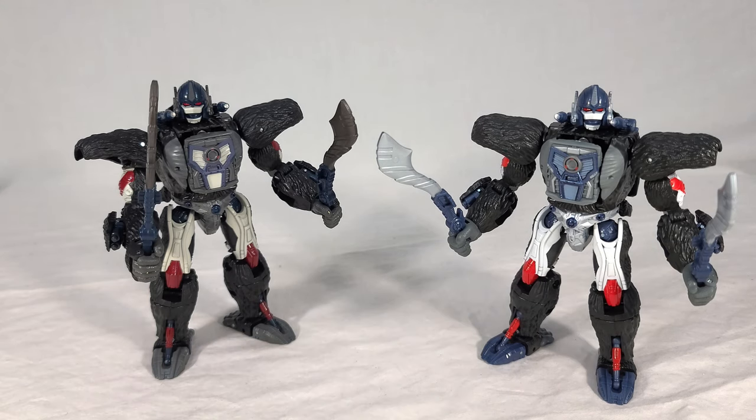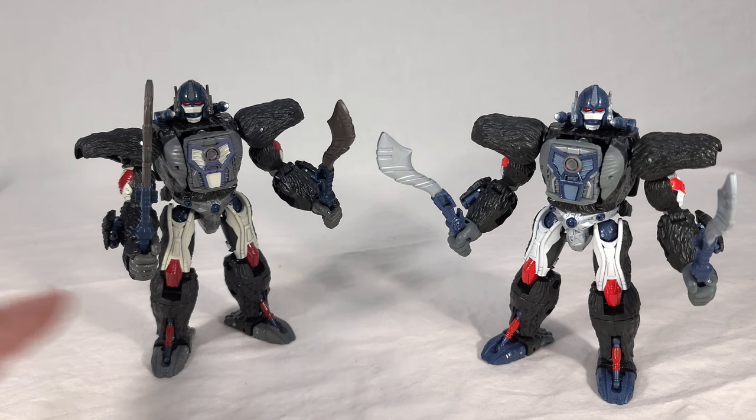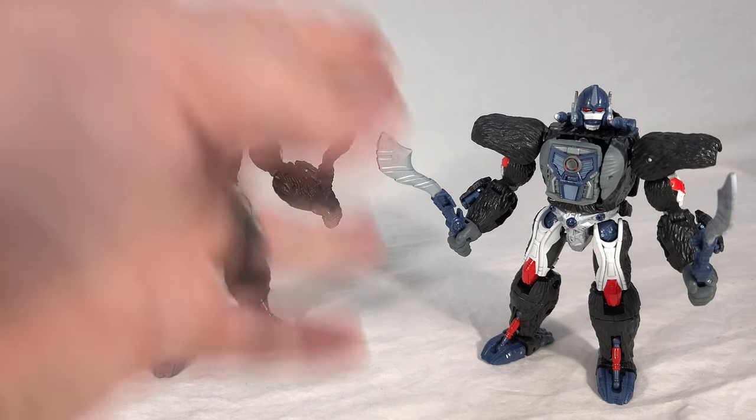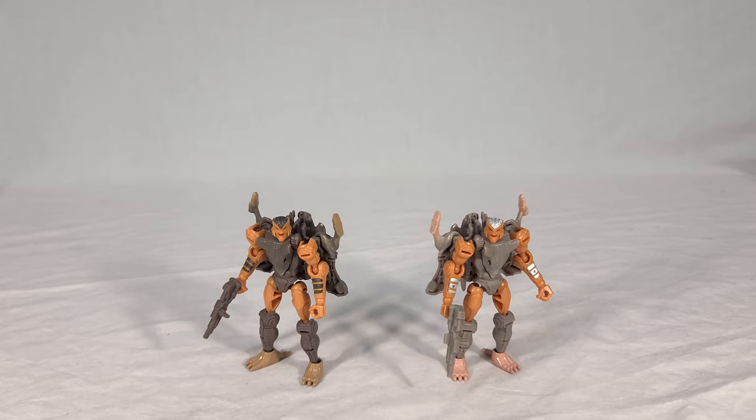It's pretty small differences, but overall I just get more of a 90s toy vibe from the Kingdom version and more of a CGI model vibe from the Netflix one. Most people can agree the gray feet is an improvement — that was a big miss for a lot of people with Kingdom Primal: why are his feet blue? They managed to cast them in gray here without changing the plastic colors on anything else, as far as I can tell. I'm glad they made that change because it really brings him closer to how he should look.